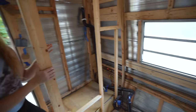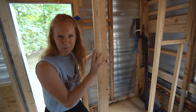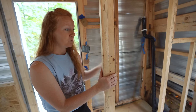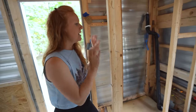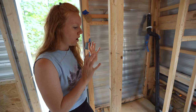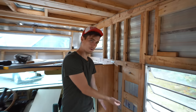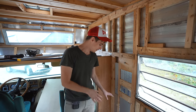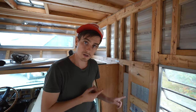Our original plan was to put the batteries and electrical components in the closet at the back, but there were a couple of problems: it cut down on closet space, which is super valuable in a tiny space, and everything is really heavy — we didn't want all the weight in the very back. So we came up with a solution: build a custom electrical closet in this corner that doubles as a tiny flight of stairs to get up to the overhead sleeping area.